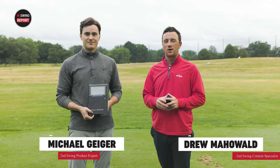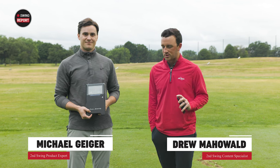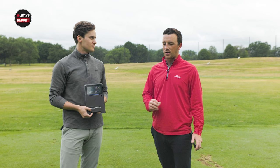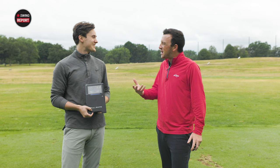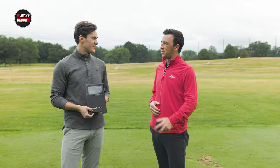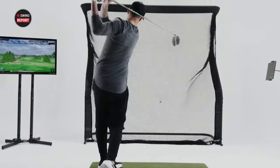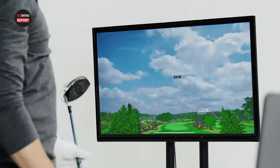I'm Drew Mahold from Second Swing Golf, joined today by Michael Geiger out here at the driving range at Les Bolstad Golf Course with the Full Swing Kit Launch Monitor. We're seeing the momentum that these devices have in golf — especially up here in the upper Midwest where we have maybe five good months of golf. Those other seven months, a lot of people need to find ways to play. You can go to a simulator facility or you can have one of these at home at a relatively affordable price point, and it does everything you need.